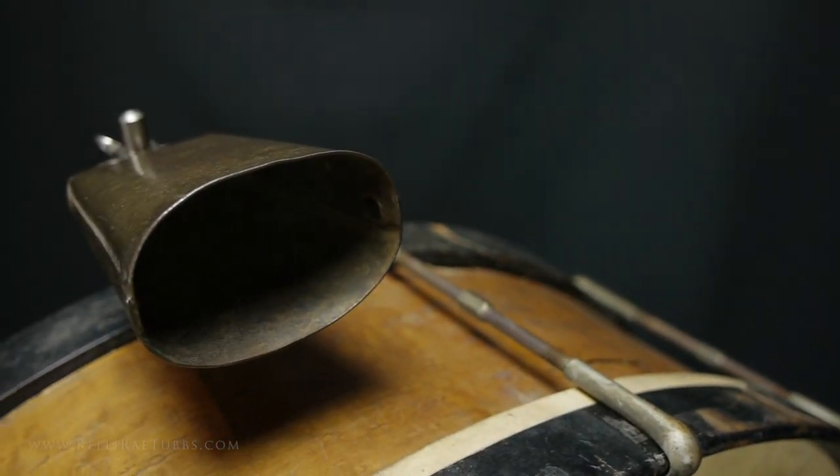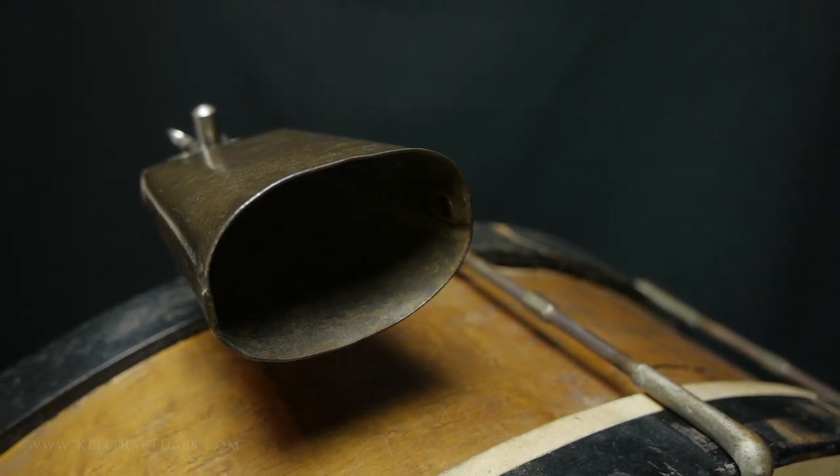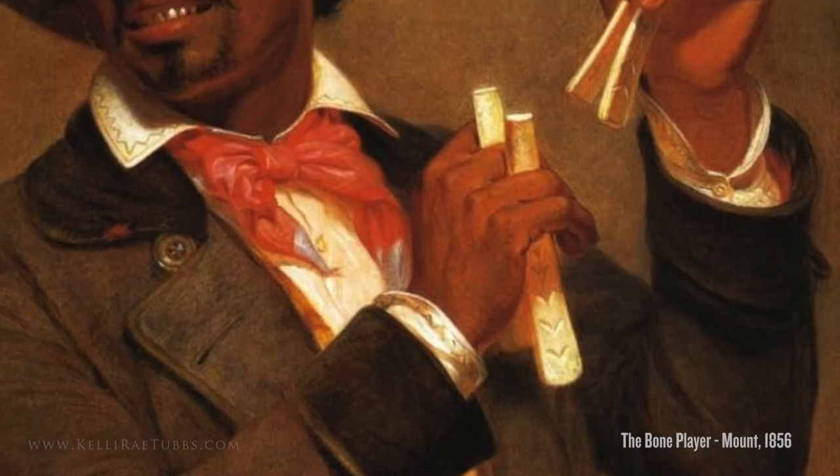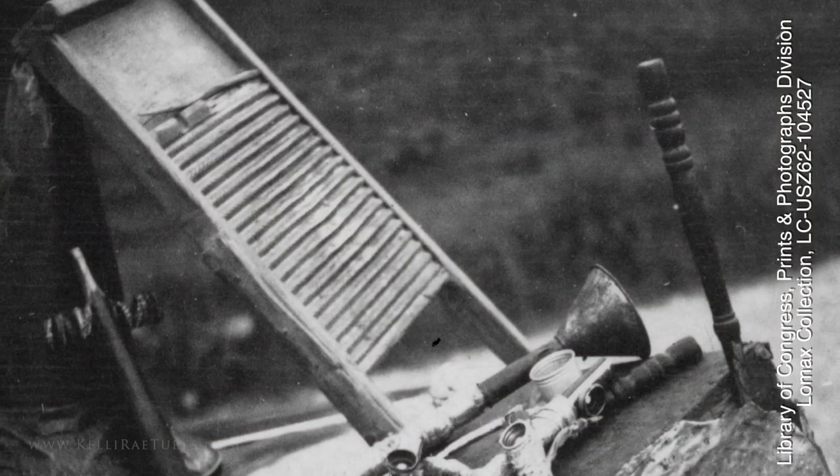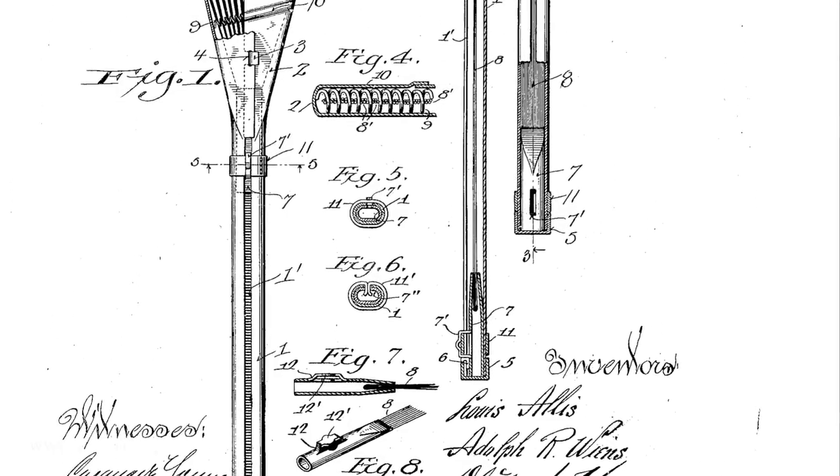The cowbell isn't the only instrument that comes to us from a non-musical source. Other examples include bones and spoons, washboards, and what we now know as brushes.